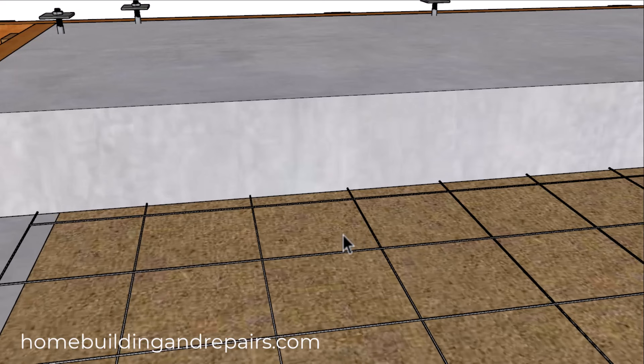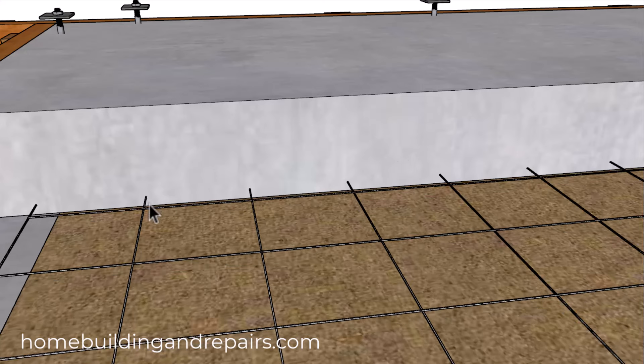And how do I know this? Because I've removed plenty of concrete where the wire mesh was located either underneath the concrete slab or within an inch from the bottom of the concrete.